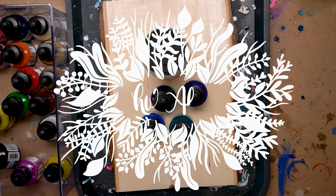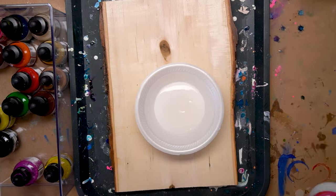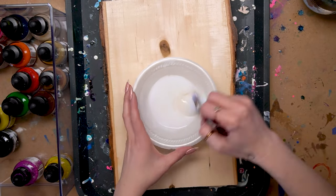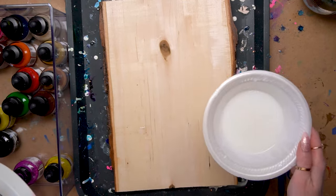Hello and welcome to the video! Today I am going to be showing you how I use the Daler Rowney System 3 Acrylic Inks. This video is in collaboration with Daler Rowney, and I am so excited to be working with them again and showing y'all some of my favorite techniques with some of my favorite supplies.